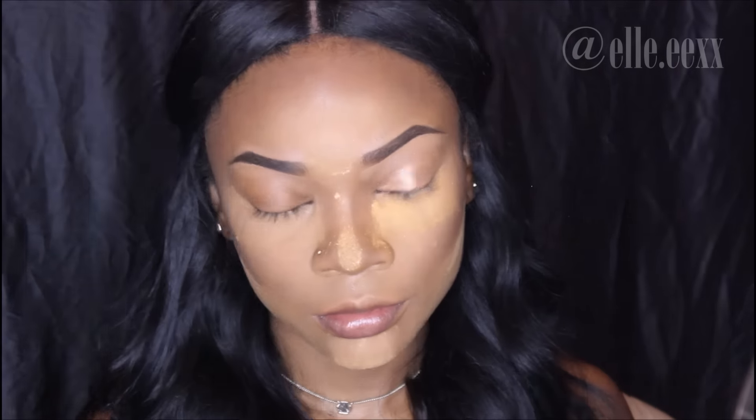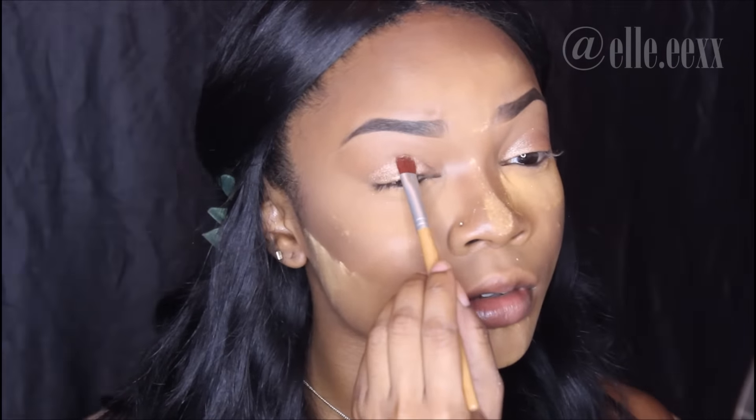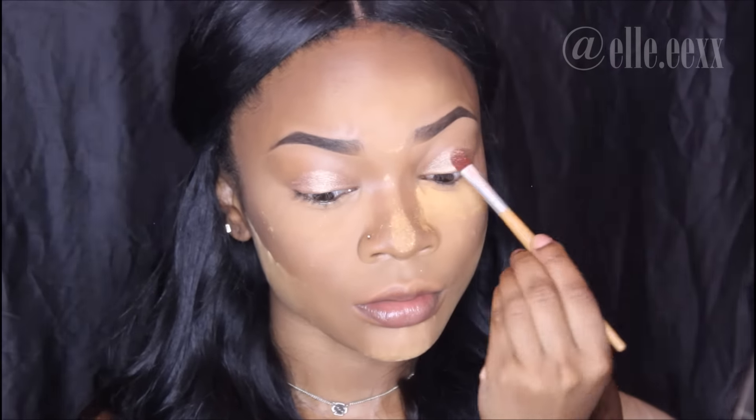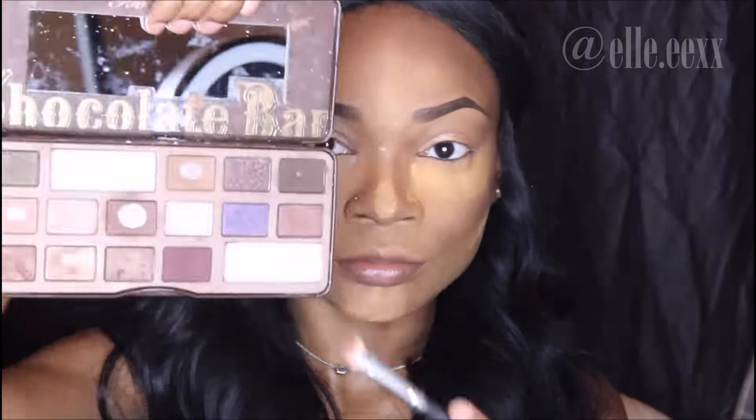This look is obviously very glowy — it might have powder on right now but it's going to be a very glowy look. I wanted a nice shimmer on the eye so I'm using the Milani Tan-Tastic. Then I'm going to define my crease, because I'm not used to having a shimmery color in my crease, so I'm using that little Milk Chocolate color from the Too Faced Chocolate Bar palette.